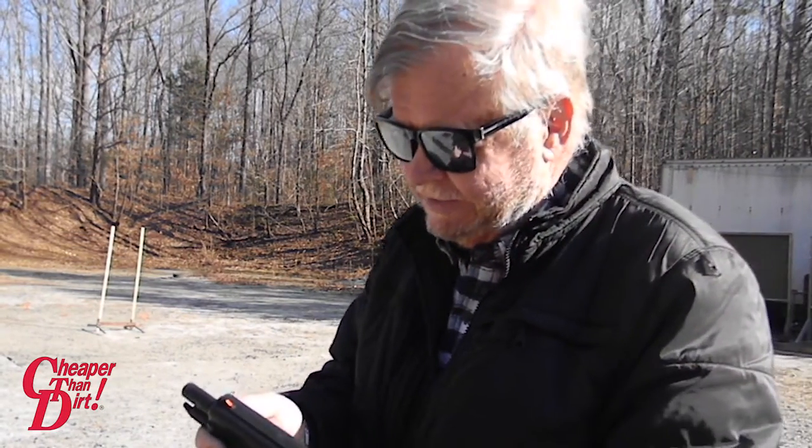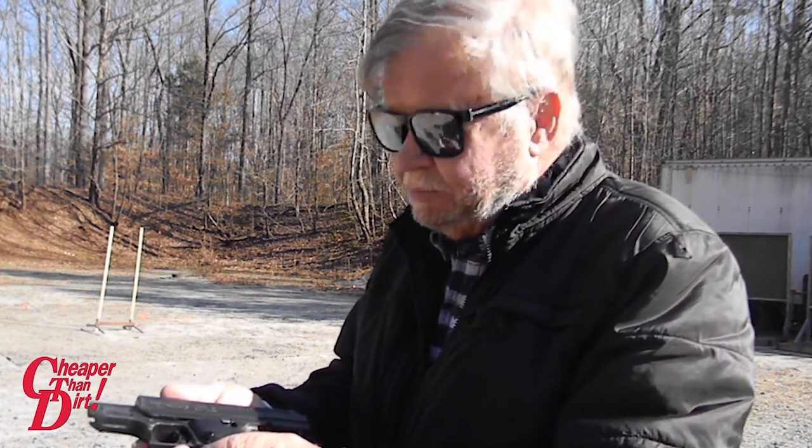This is a Hi-Point. It's a very popular handgun as far as sales and the number in circulation. Probably not a lot of pride of ownership, but hey, you've got to start somewhere.